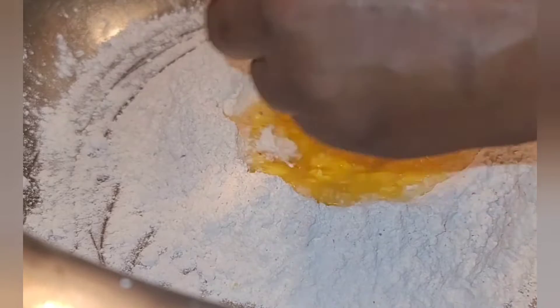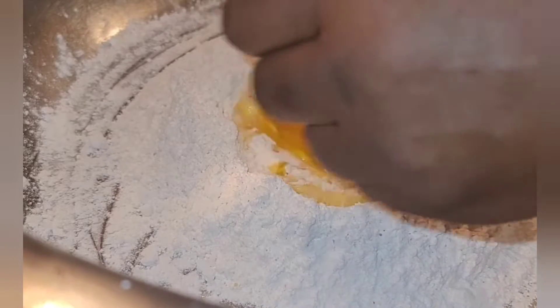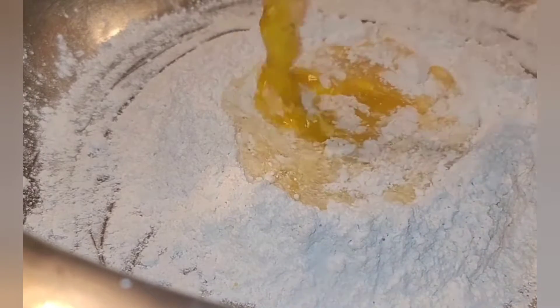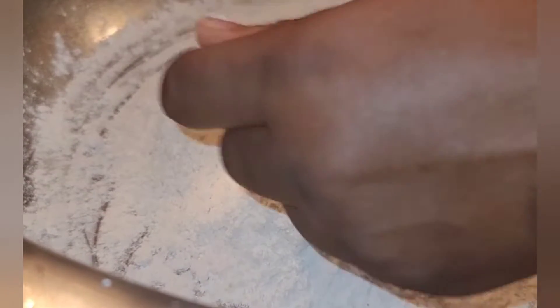I mixed by hand for about 10 minutes, then added it to my KitchenAid and let it go for another 10 minutes until it was smooth. When you form the dough into a ball, you shouldn't see big holes or breaking — that means the gluten hasn't developed. You want your gluten to develop so you have stretchy, strong strands that hold together well.